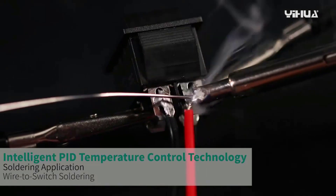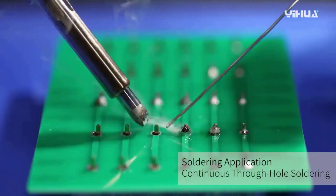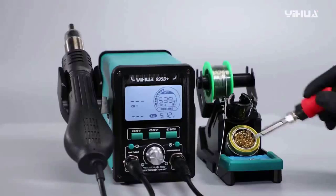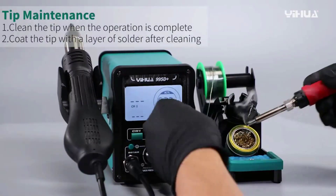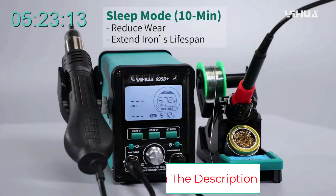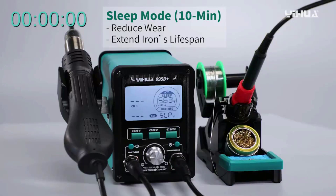The Yihua 995D Plus EVO's LCD readout displays real-time information including power level, soldering actual and set temperature, hot air volume level, preset channel indicator, and settings menus. Built-in functions include precision PID temperature control for both the soldering iron and hot air gun, three configurable preset channels, sleep mode, automatic shutdown, degree C/F conversion, and temperature calibration.